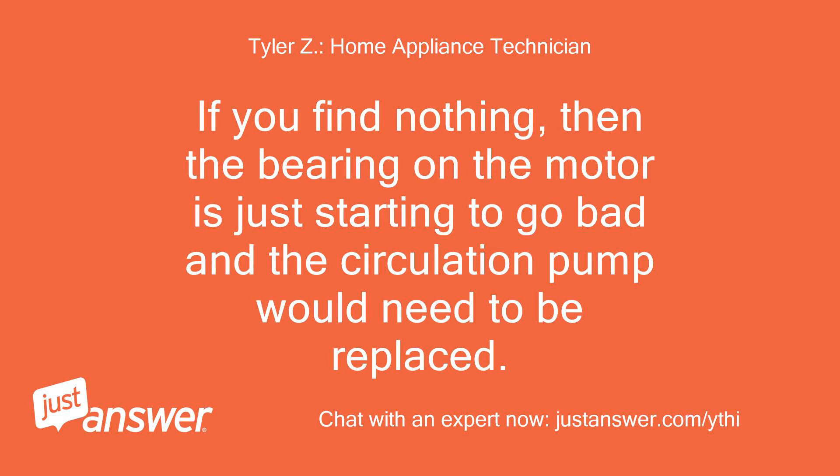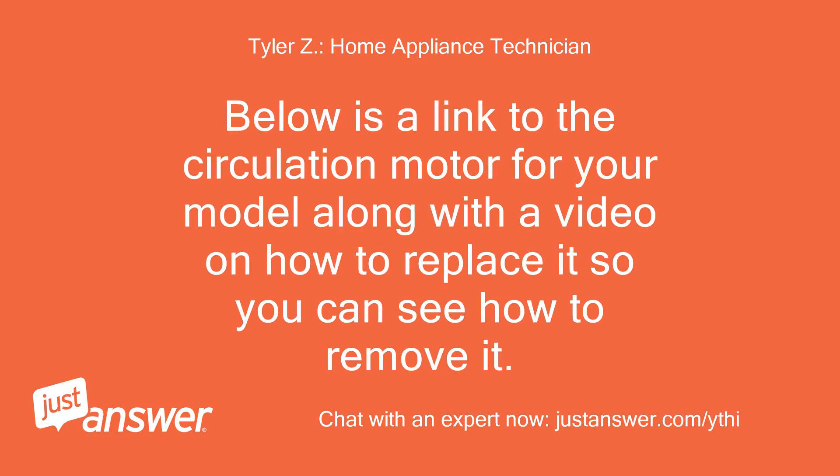If you find nothing, then the bearing on the motor is just starting to go bad and the circulation pump would need to be replaced. Below is a link to the circulation motor for your model along with a video on how to replace it so you can see how to remove it.